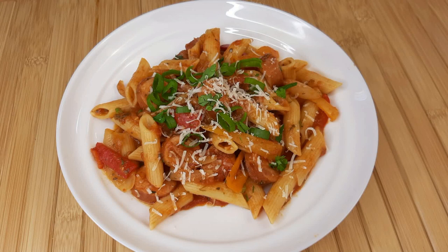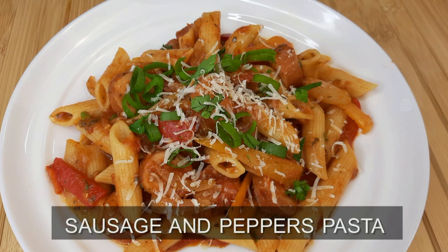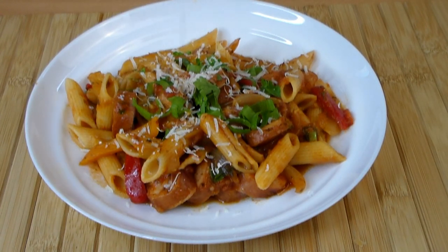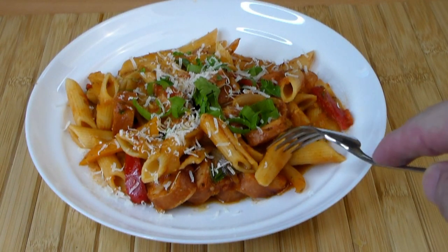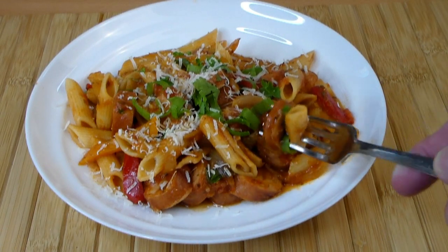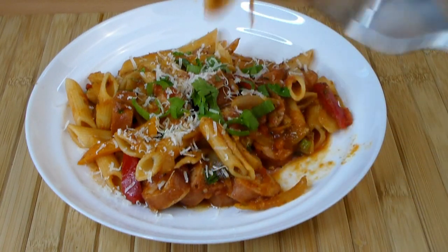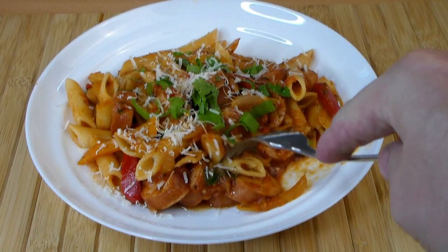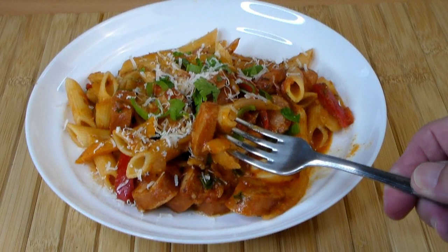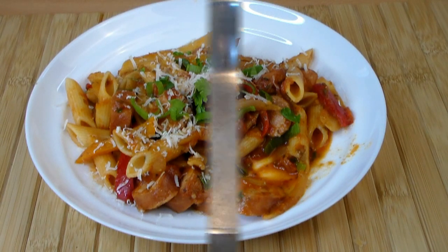Hello and welcome again to Cooking It Rounds channel. For you today, another special sausage and peppers pasta. Who does not like sausage and who does not like pasta? Put them together in a tomato sauce with parmesan cheese on top and it's absolutely great. This is perfect for a get-together or a party because you can make it in big batches and just warm it up in the oven. Let me show you how easy this is.